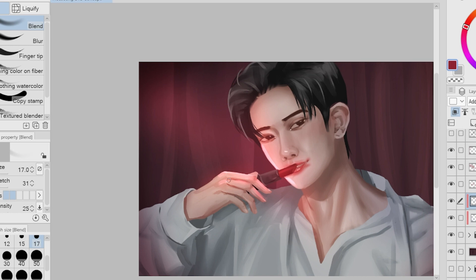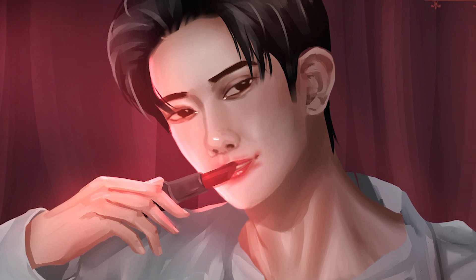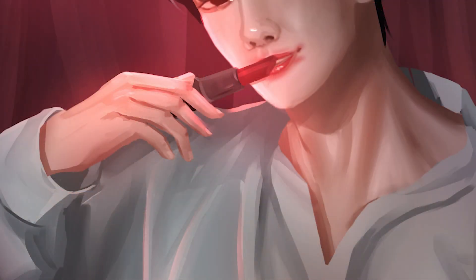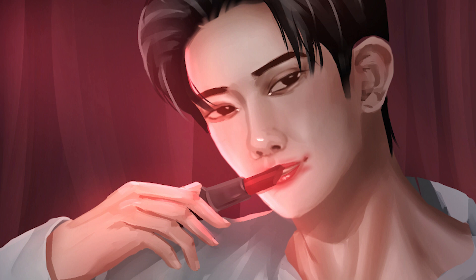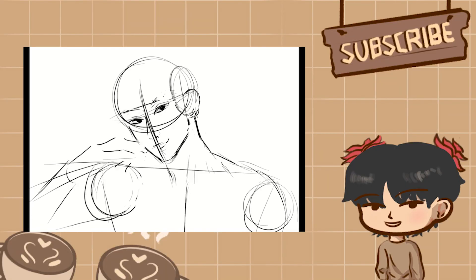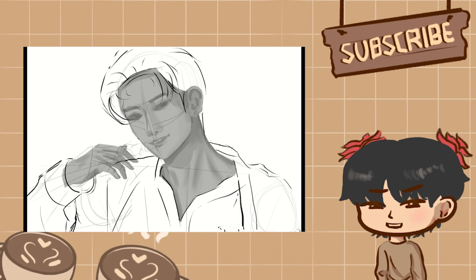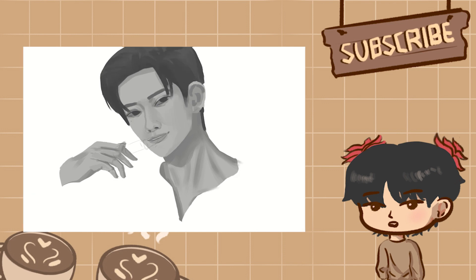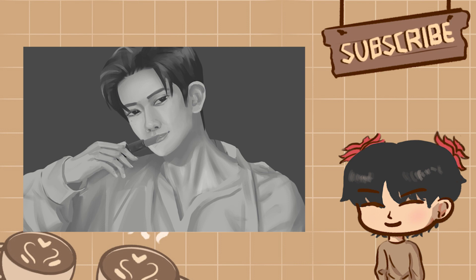We are drawing near the end, everyone. Thank you so much for watching until the end of the process — I hope you learned something and enjoyed the whole drawing. Here's the quick screen print of our piece for today. Drawing Heesung was really out of my comfort zone since I had to do a lot of things I haven't done before, but overall I was satisfied and I enjoyed the process. For more videos like this, don't forget to leave a thumbs up and subscribe if you're new. Thank you so much for watching, and I'll see you next time.